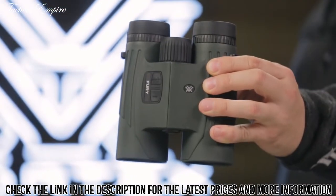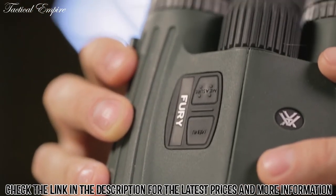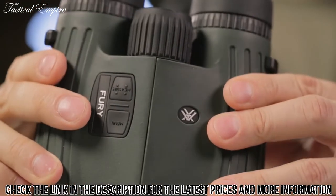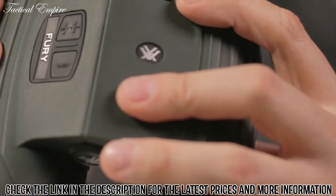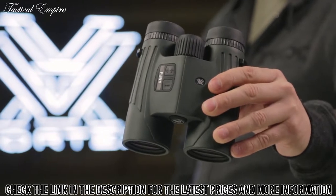Glassing up game and ranging with confidence, or calling out ranges for your buddy while watching the impacts — no matter the scenario, the Fury delivers the goods with valuable dual-purpose functionality, and it's covered for life by the Vortex VIP warranty.